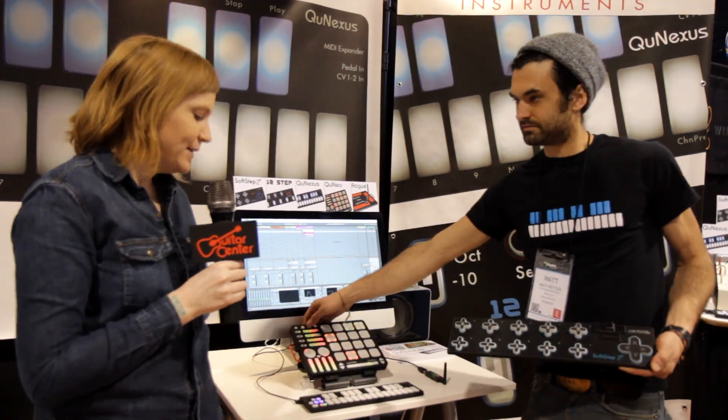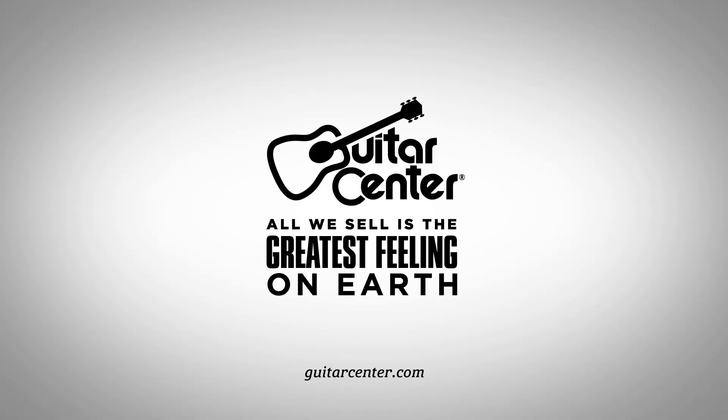Cool. Again, I'm Stacy from Guitar Center. We're checking out what's new from NAMM, and this is SoftStep 2 from Keith McMillan Instruments.